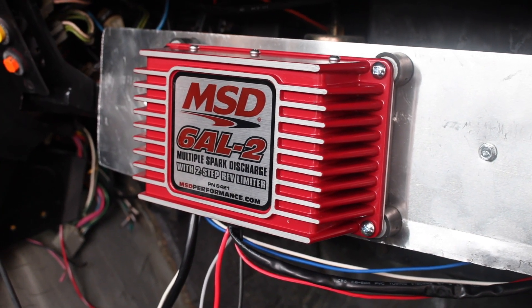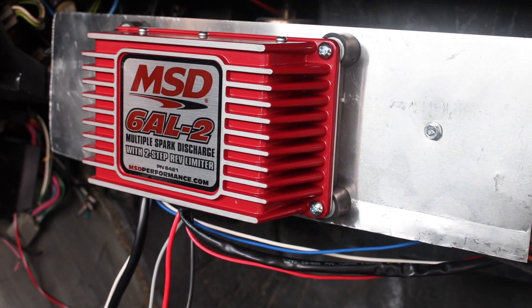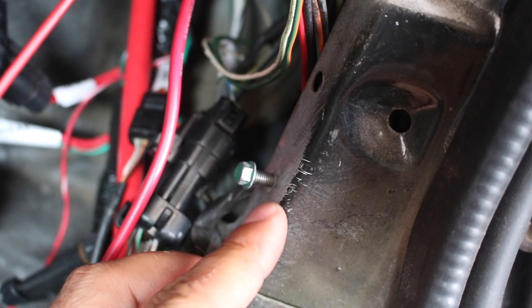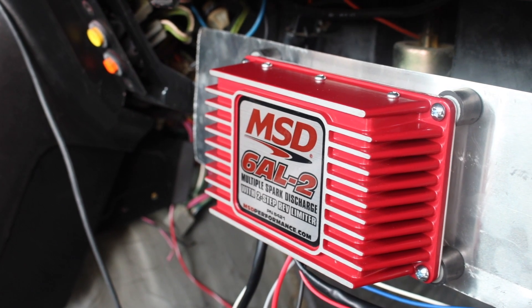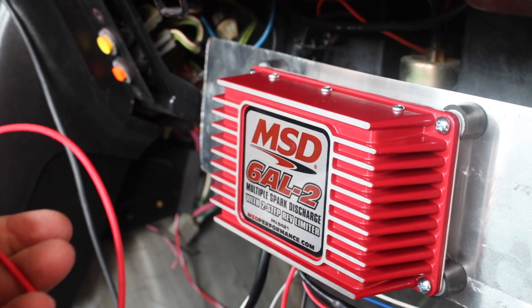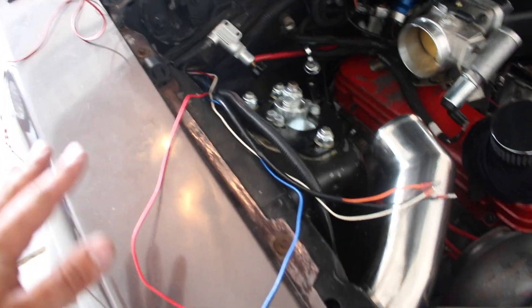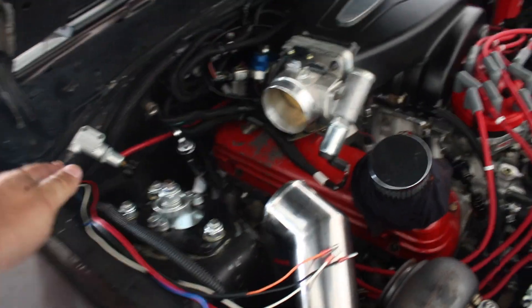I opted to mount my MSD box inside the car where the glove box used to be. I already ran the wires back up through the firewall — they follow the Holley Terminator harness over to where the ignition coil is. The black wire is used for a ground; I'm doubling it up with the Holley Terminator X ground mounted to the same spot on the chassis. The thicker red wire with the terminal is for battery power — I need to extend it back to my battery in the rear of the car using some 14-gauge red wire. The rest of the unused wires I'll roll up, zip-tie out of the way, and extend the remaining wires — I believe 16-gauge — along the harness to keep things neat and protected.